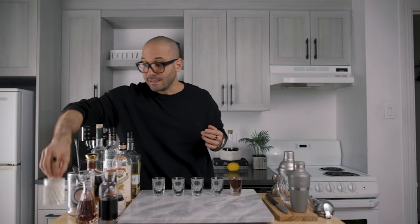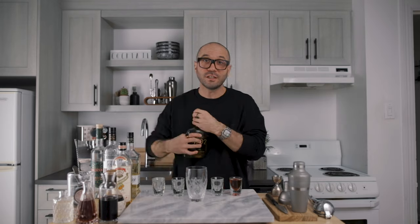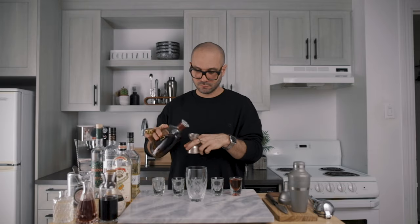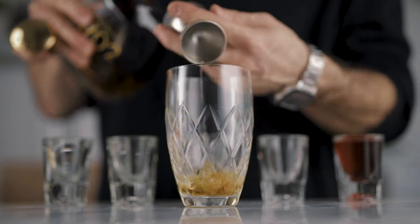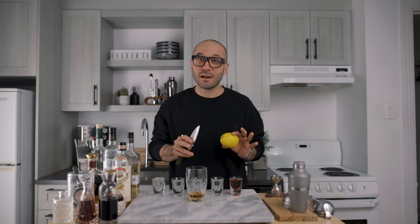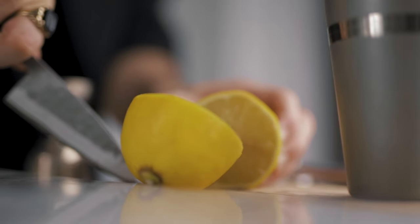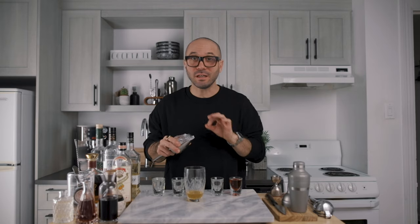Second shooter: the New York Sour. That's basically a mini version of the classic New York Sour, without the egg white, but with a beautiful float of red wine. We're going to start by pouring three quarters of an ounce of bourbon into a cocktail shaker, then add a quarter ounce of simple syrup, a quarter ounce of lemon juice, then add ice and give it a very brief shake.